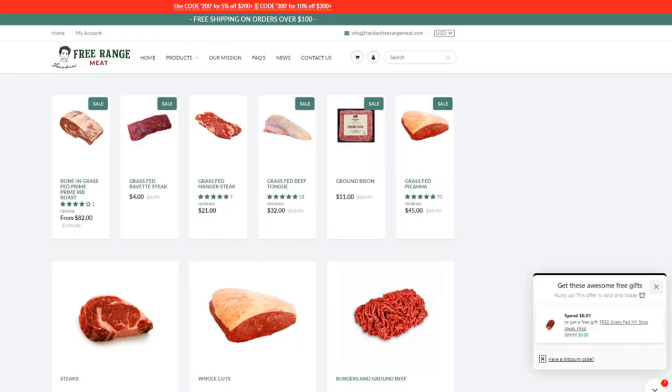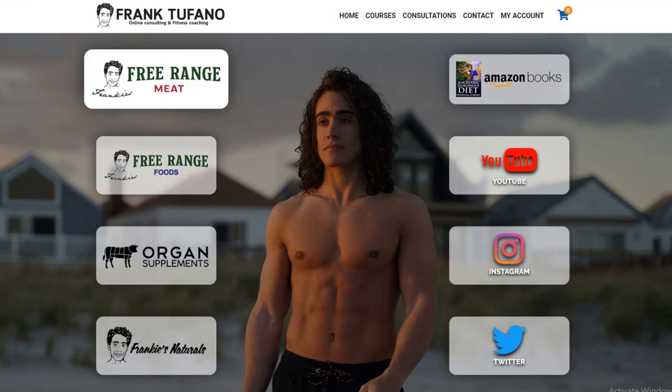If you want a delicious way to make bone marrow for your friends or family, or just a change of pace for yourself, definitely try this recipe out. You can look up Fergus Henderson's Bone Marrow and Parsley Salad online for specific measurements. You can go to frankiesfreerrangemeat.com if you want some grass-fed marrow bones, and check out frank-stefan.com for all of my other businesses. Don't forget to drop a like on the video, leave a comment down below, and subscribe. Thanks again for joining, guys, and I'll see you tomorrow.